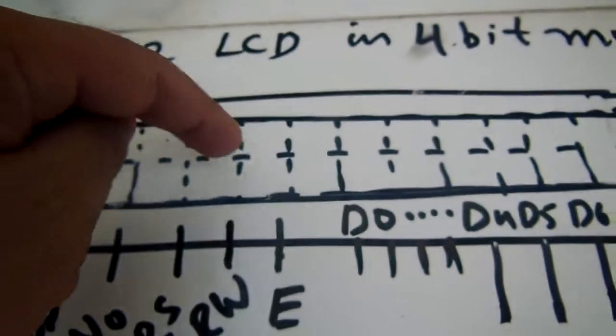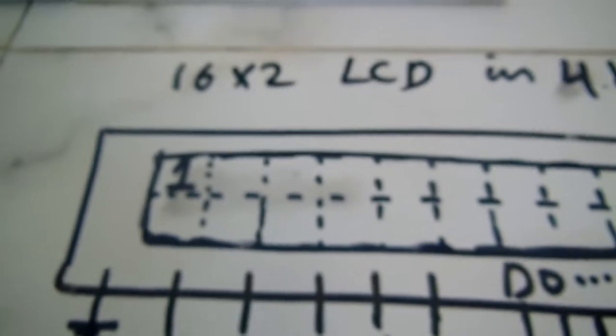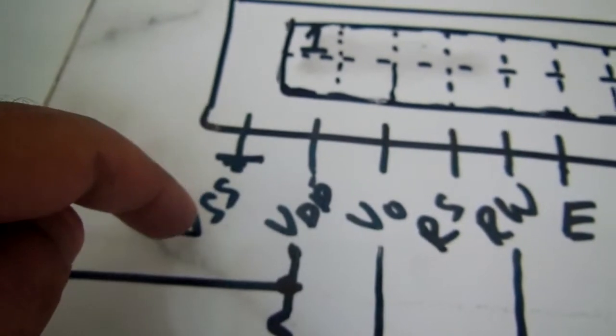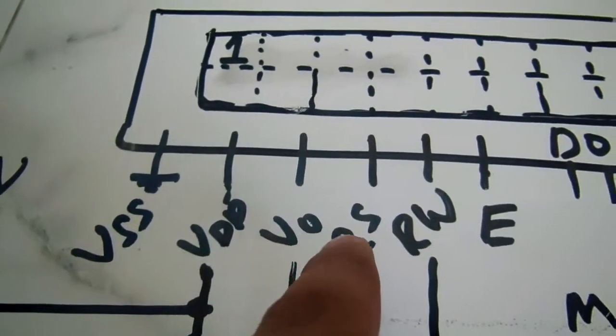Here is the schematic diagram of the 16x2 LCD in 4-bit mode. The first pin is VSS and must be grounded. The second pin is VDD, which is connected to the plus five volt power supply. The third pin is V0, which is used for LCD display contrast.